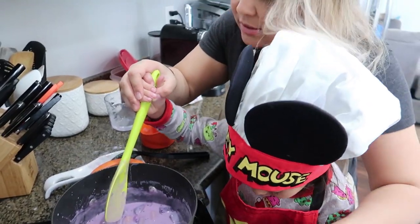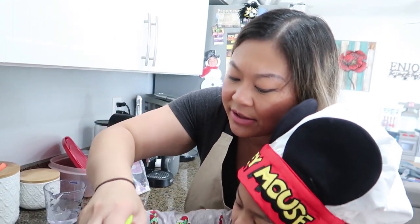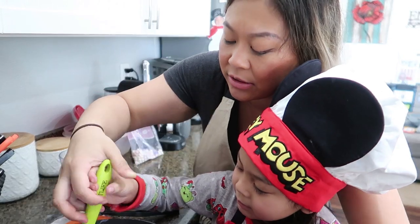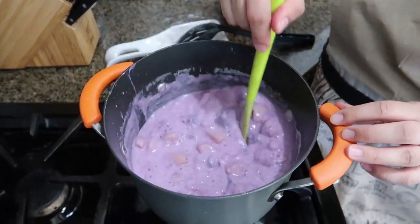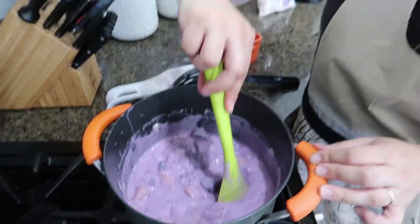How do you know when it's completely done? We're just going to cook it for a couple of minutes until everything kind of mixes in together. This will still get thicker even after I remove it from the heat. So if it gets too thick, you want to add just a little tiny bit more water.